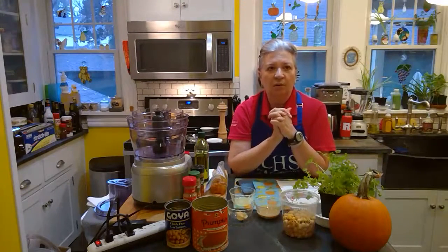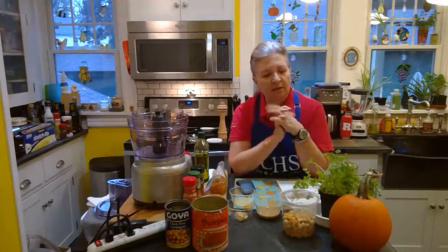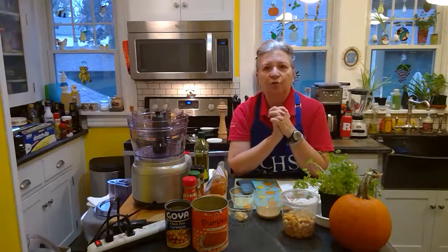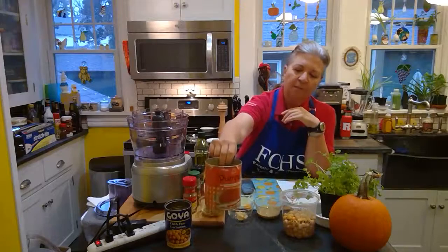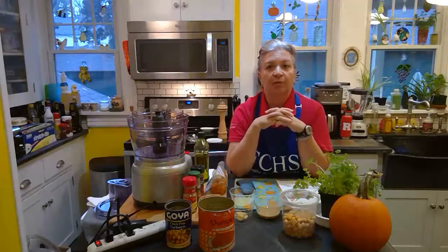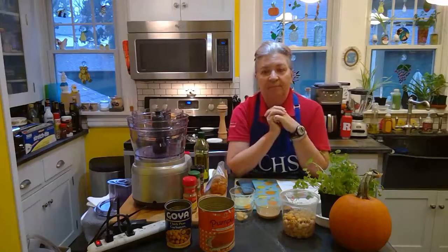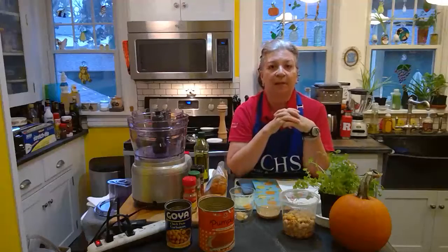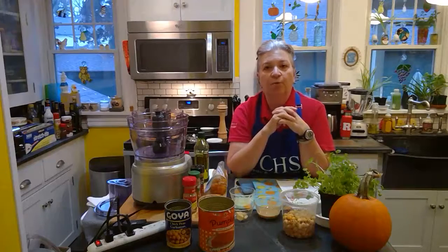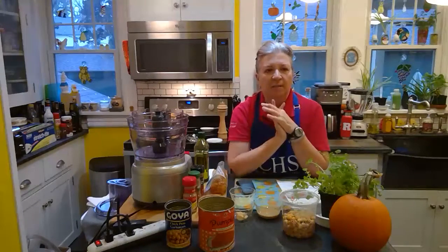Winter squashes are also super nutritious — really packed with a lot of great vitamins and minerals. In particular for pumpkins, the standout nutrients include fiber. About a cup of pumpkin puree provides about six grams of total fiber. The other standout nutrient in pumpkins, which is associated with their beautiful orange color, is vitamin A. That same size serving of pureed pumpkin can provide more than 200% of your daily requirement for vitamin A. Vitamin A is important for eye health and skin health, and also as an anti-inflammatory.